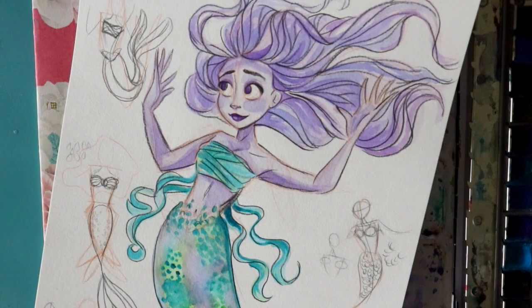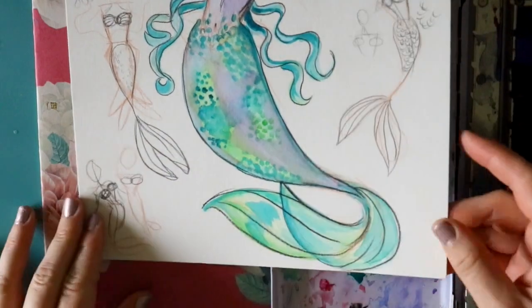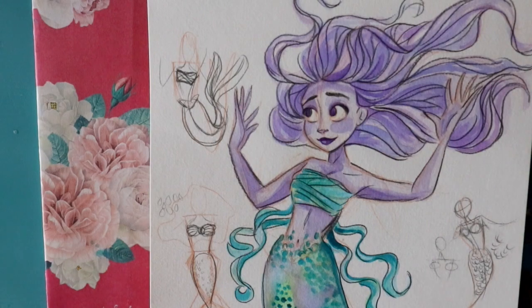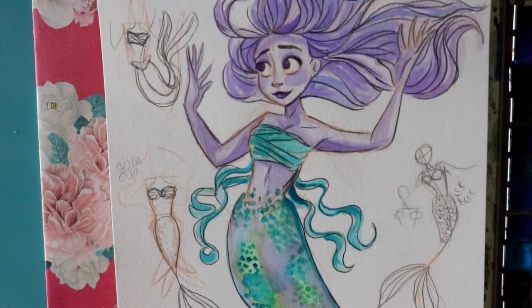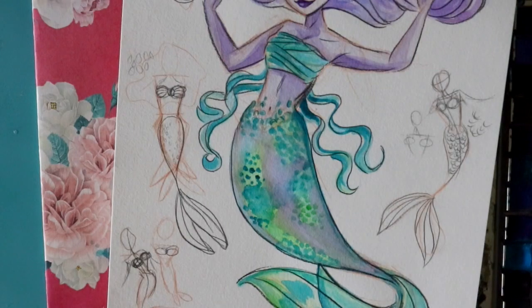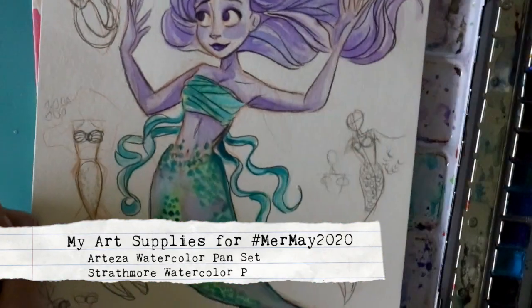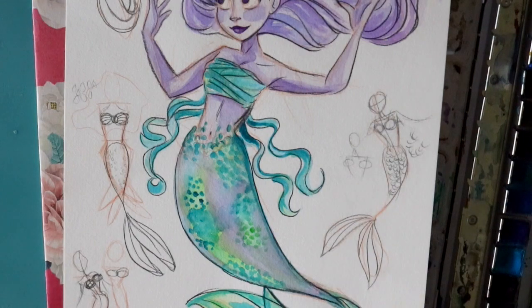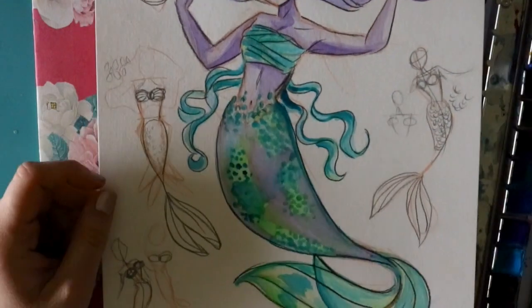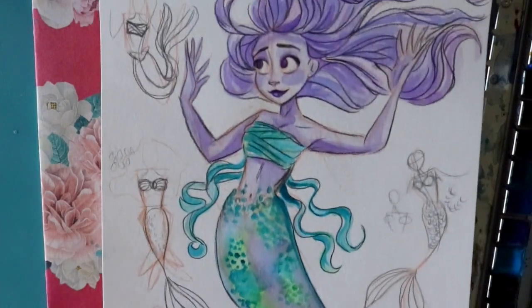Hey guys, it's Priscilla and I'm going to talk about body proportions when it comes to mermaids. A lot of different people try to draw mermaids and it just never works out. Everybody gets better with more practice, and I just want to give a couple of pointers. I'm going to be using my Arteza watercolor set on Strathmore cold press paper with my Prismacolor black pencil.